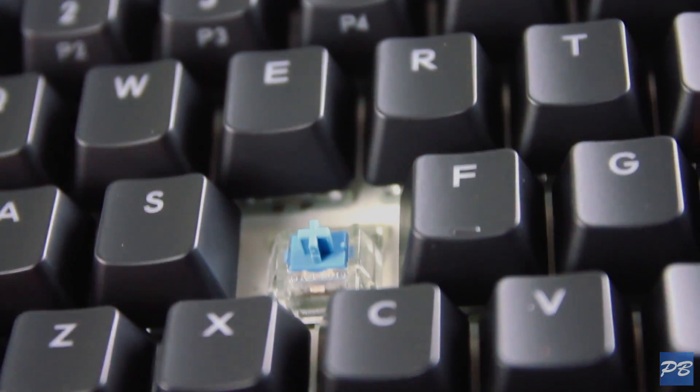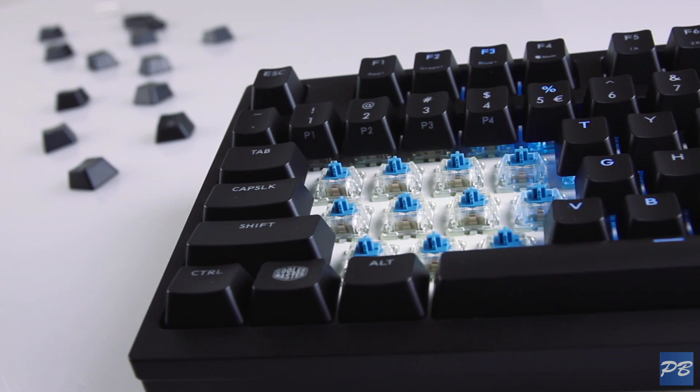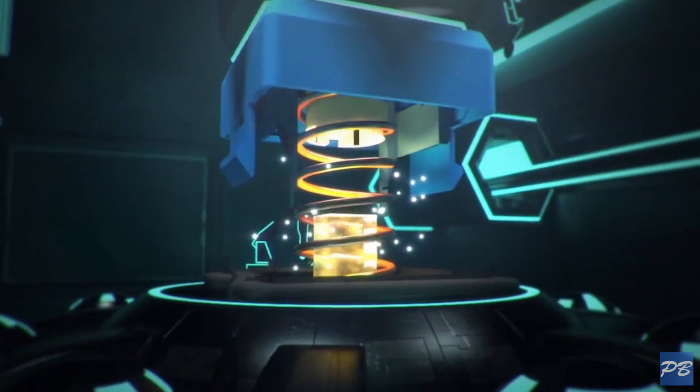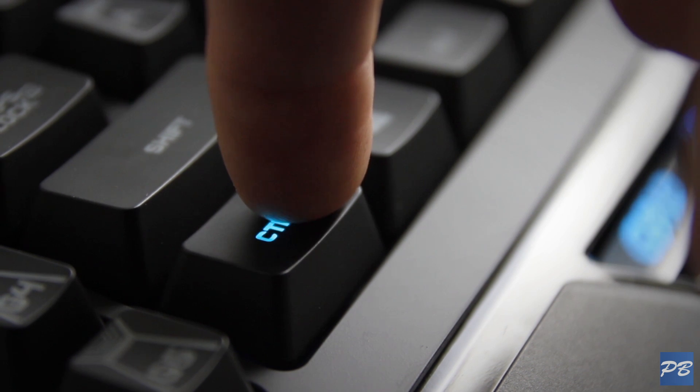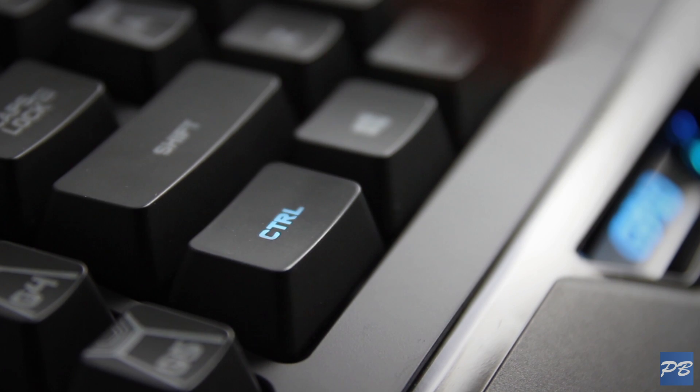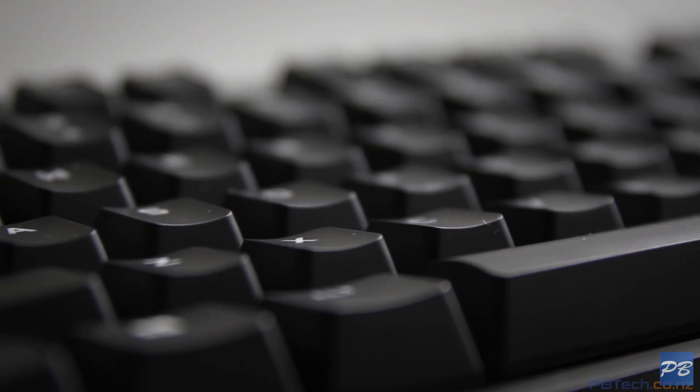Mechanical switches, on the other hand, have individual mechanical mechanisms under every key that move up and down to make a connection with their own circuitry. The actuation point — or the point where the computer knows that a key has been pressed — is made inside the switch itself, so in most cases you don't have to fully press the key all the way down. And also in most cases, the key doesn't even have to come all the way back up before you can make another key press.